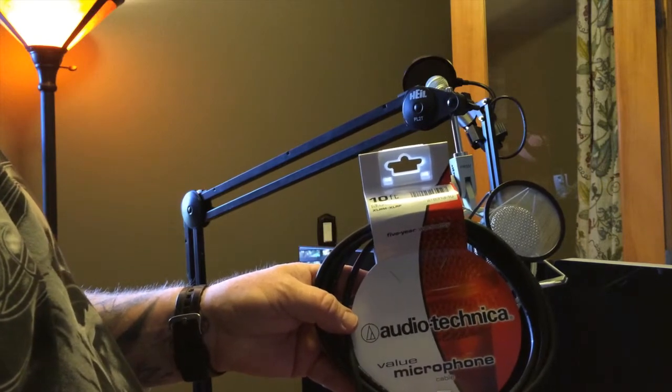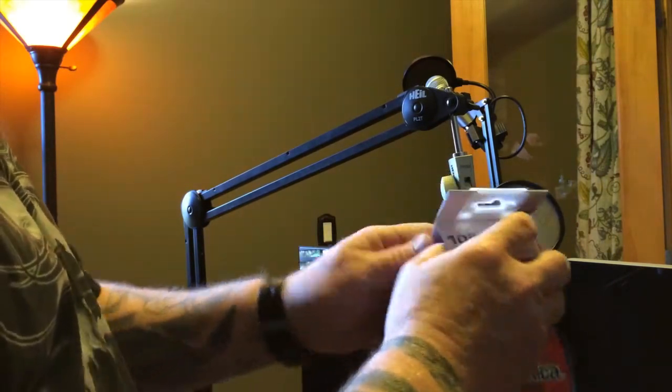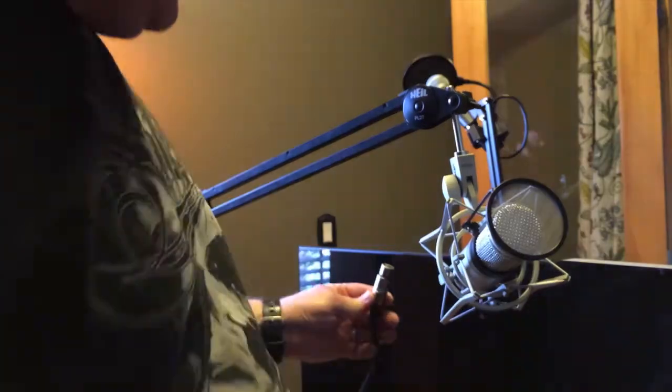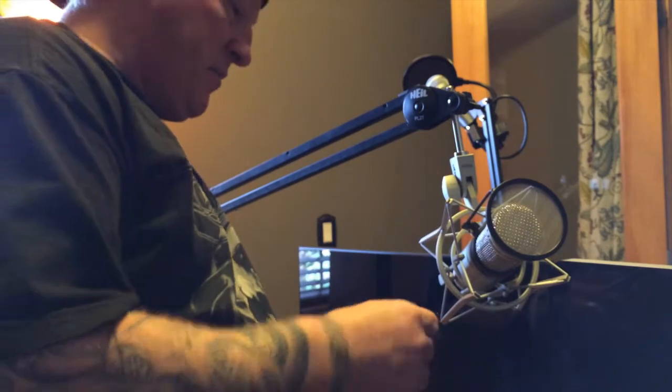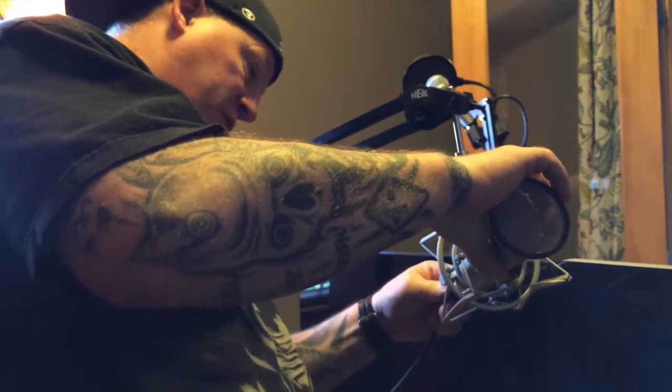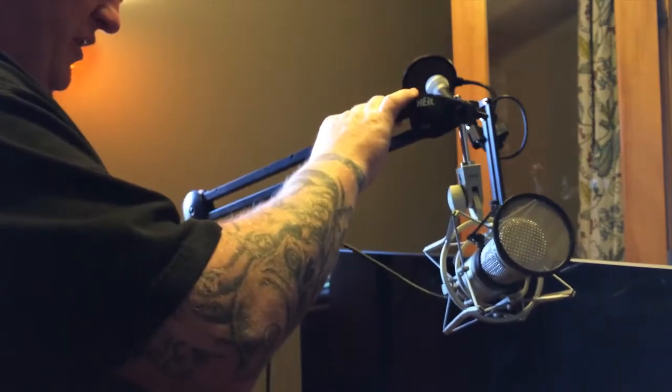Let's get a mic cord hooked up — I've got a nice Audio-Technica microphone cable, 10-foot, for this. We've got our microphone cable, female end of the mic cable, getting everything lined up just right. Now we just need to figure out how we're going to route this along the boom arm.